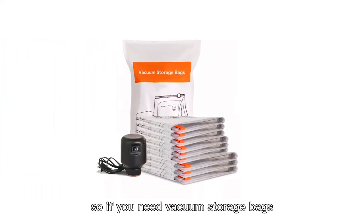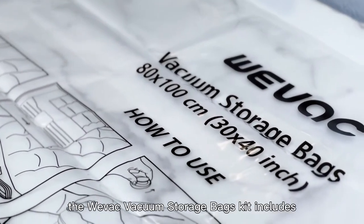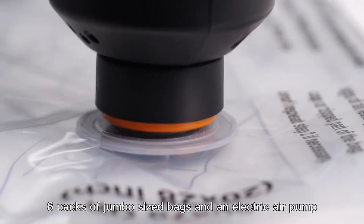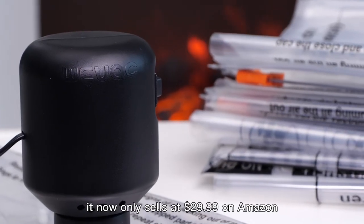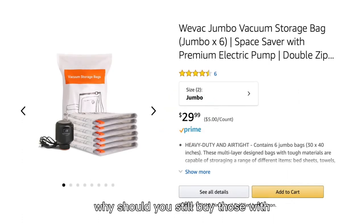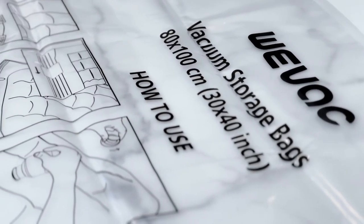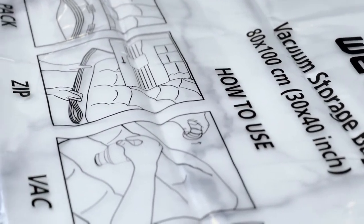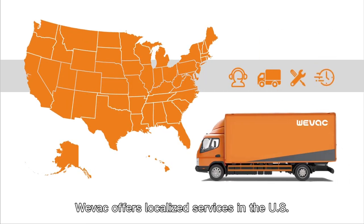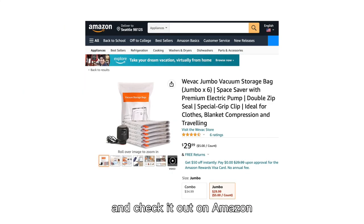If you need vacuum storage bags, you should definitely buy from VVAP. The VVAP vacuum storage bags kit includes six packs of jumbo size bags and an electric air pump, and it now sells at only $29.99 on Amazon. Why should you still buy those with a manual pump that sell at higher prices? VVAP offers localized services in the US — click the link in the description to check it out on Amazon.